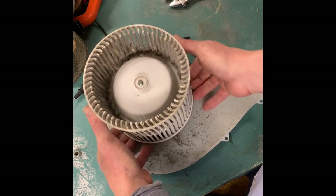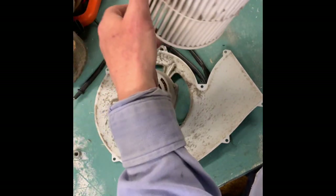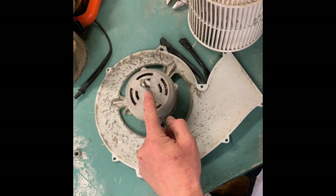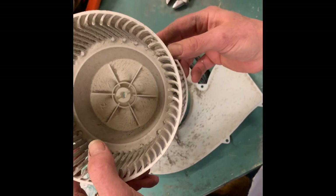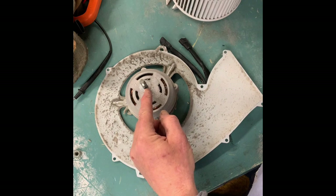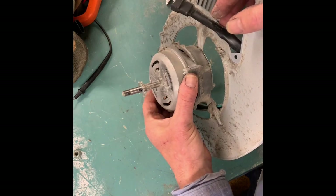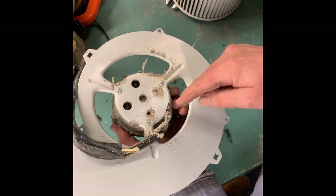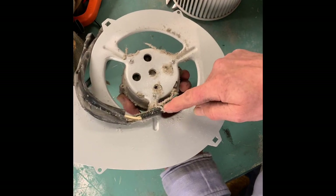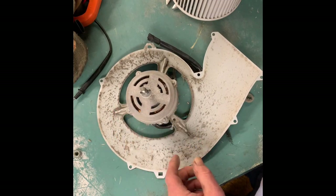That actually looks like it came up. Just be real careful when you do that. It's got this post right here that goes into that slot right there. We're gonna have to pull this post so we can get the bearing off of this. I'll cut this and decouple this from the motor right now.